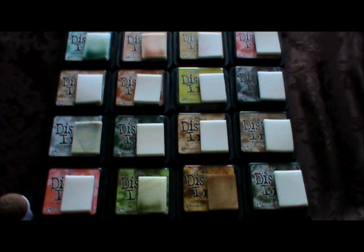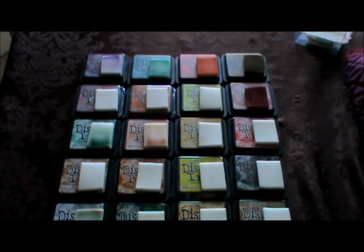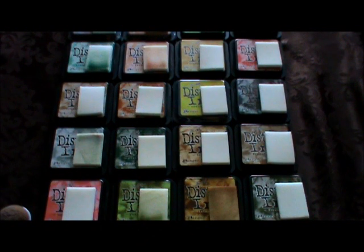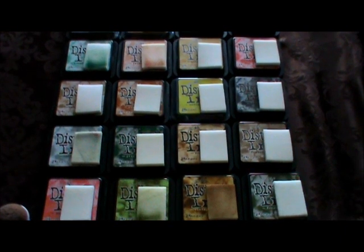Hi everyone, Tracy here. Today I'm going to share with you an organizational project I'm working on this weekend. It has to do with my distress inks — I know I have a lot of them but I really love them. I think I have all of them except the fall collection, which I wish I'd gotten, but I didn't find out about it until the winter collection came out, which I did get.